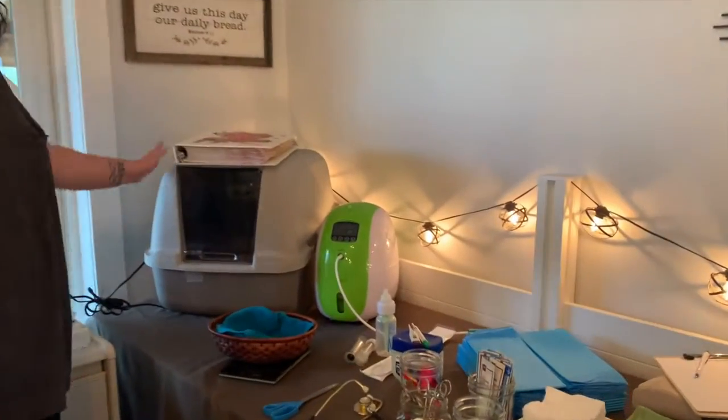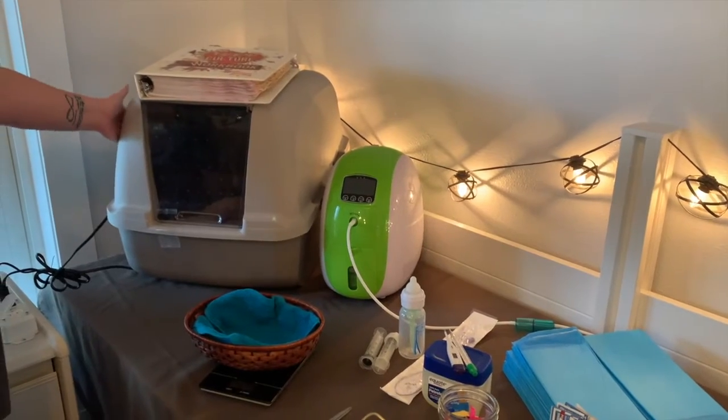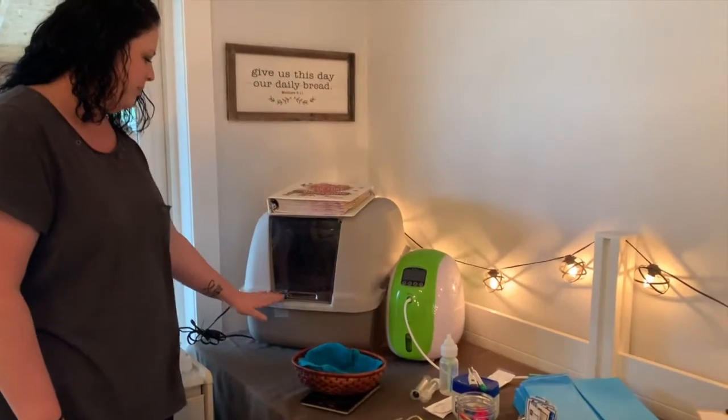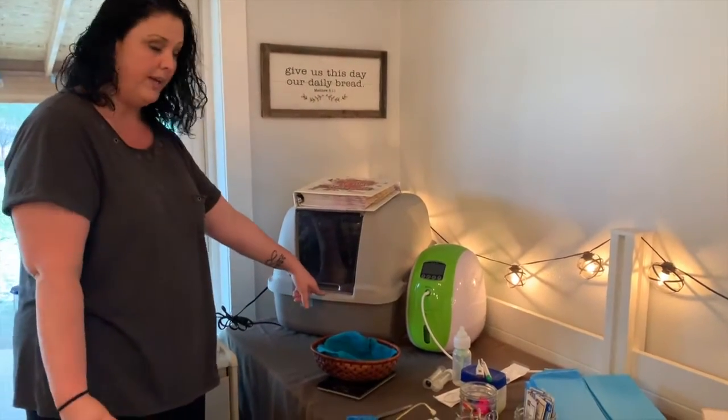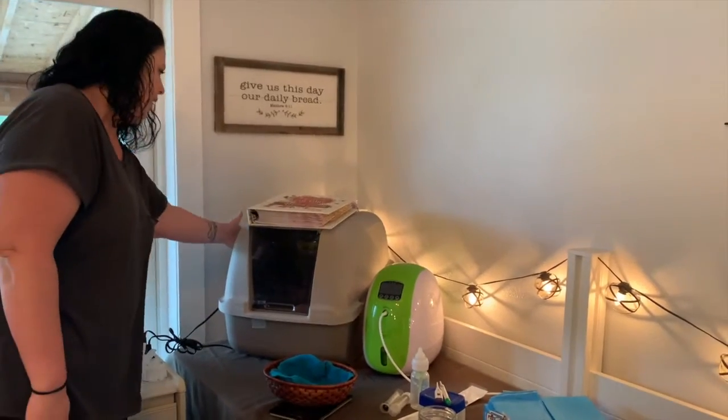This is our new unit — we're really excited about this. This is a baby puppy incubator, and you may say it looks a little bit like a cat box, and it kind of is but kind of isn't also. We can put a link in the description for where we got this — we actually bought it on Amazon and it's really, really wonderful.